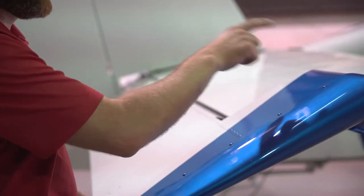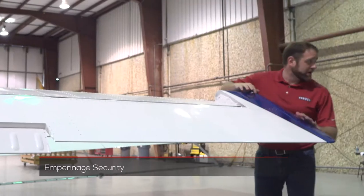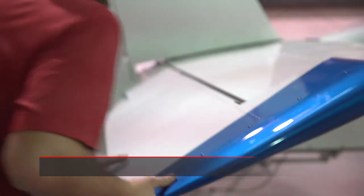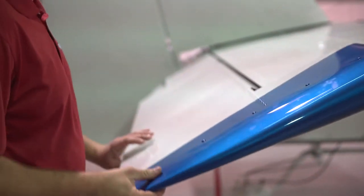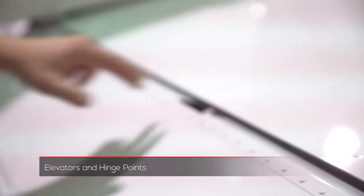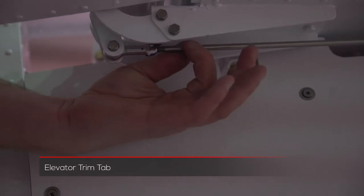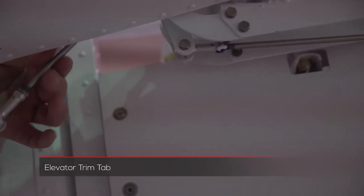After we do the V-struts and come around the horizontal, we want to make sure for the empennage that we check for security. The elevators as well — make sure they have freedom of movement. We want to check the hinge points at the horn as well to make sure that everything is tight. Check the elevator trim tab and make sure the rods and rod-end bearings are free but that the jam nuts are tight.